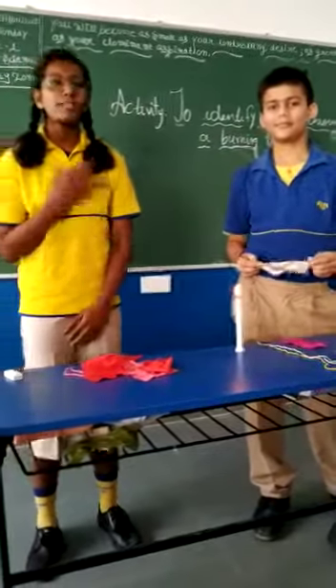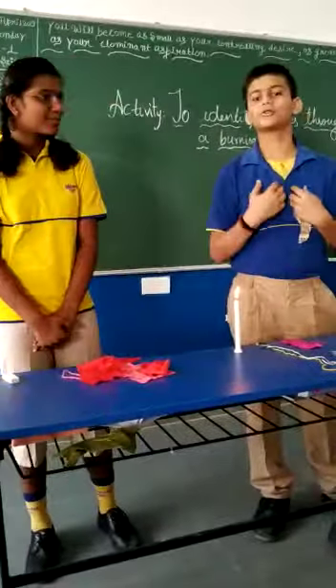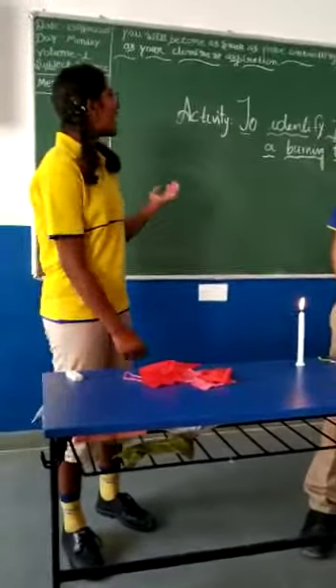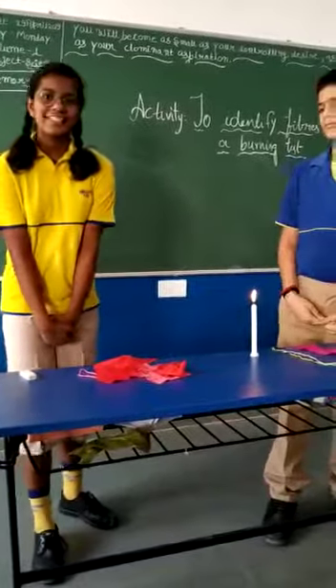Good morning to all of you. I am Astana Karkwani, and I am Udkar Shusha from Grade 8. Now we are going to do an activity to identify fibers using a burning test.